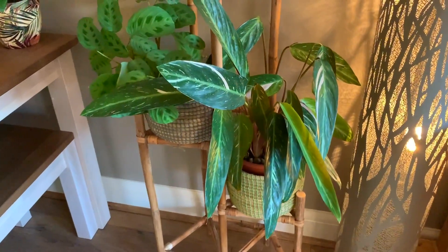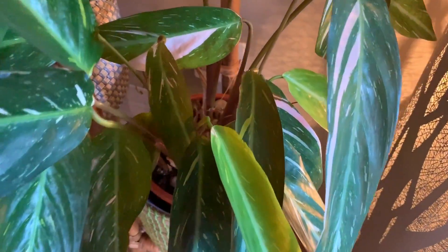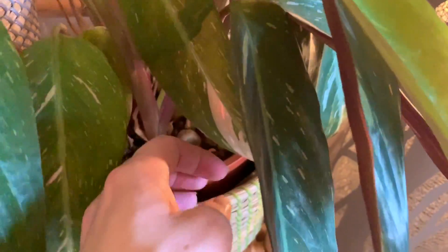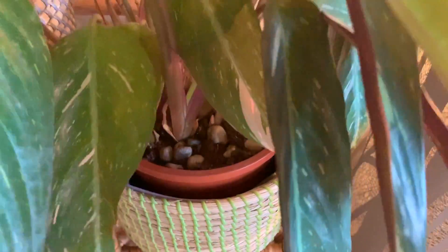Moving on to these plants over here. Generally I'll just stick my finger in the soil to see if it needs watering. That still feels slightly moist so I'm going to leave that one.